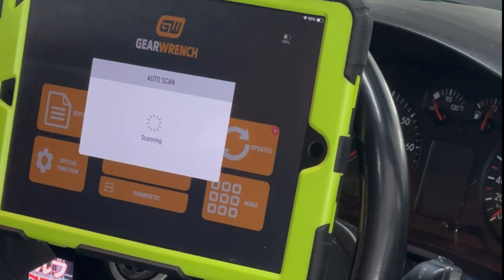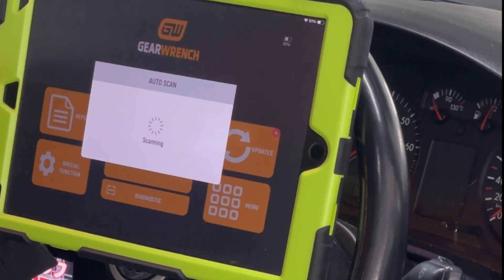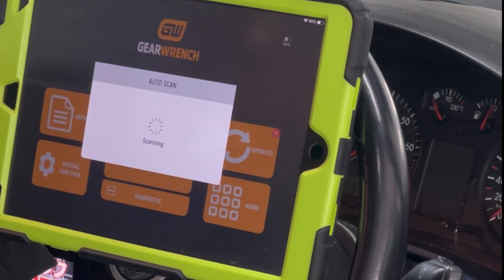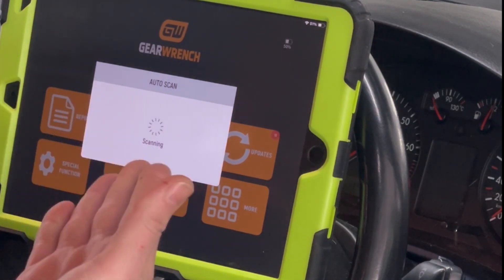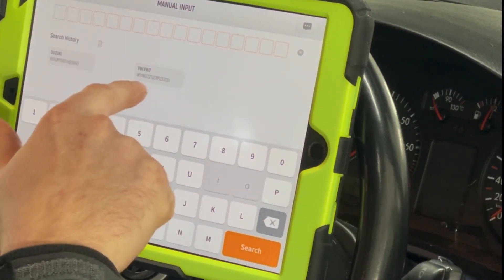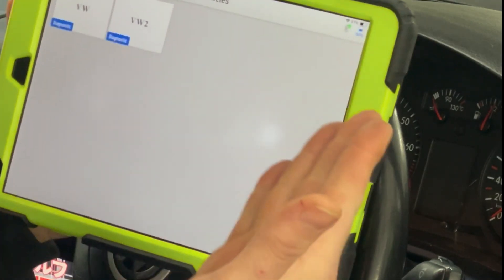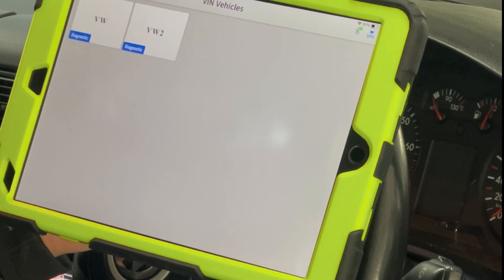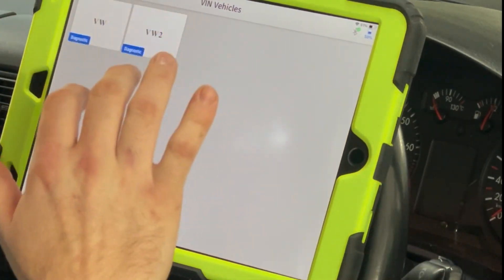It takes equally as long on our Mazda CX-5, though it does find the VIN on that. Still waiting. Finally — VIN is not recognized, please input it manually. Thankfully it's saved in recent history because I've manually inputted it before. Now we're presented with VW or VW2 diagnostics — which one is it? They don't tell you. I've tried VW and it does some things. Let's try VW2 since it doesn't tell us which one is correct.